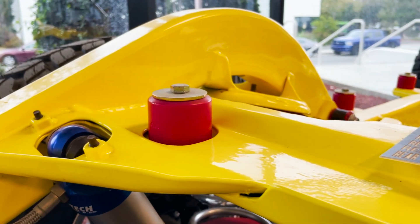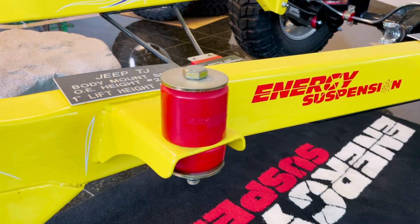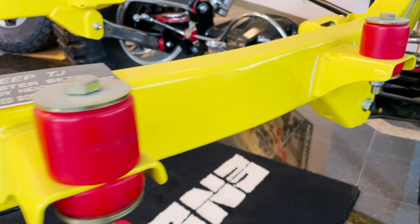Thank you for visiting Energy Suspension. Today we're coming to you from our R&D lab and we're joined by our R&D manager John Burton. Today we want to talk about body mounts. Every vehicle on the road has a body mount, but it's a little-known part that's going to protect your ride and the stability of the vehicle. John, can you give us a little more insight into what a body mount does?